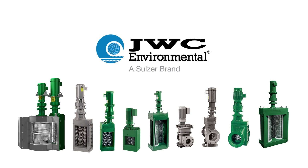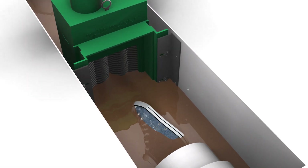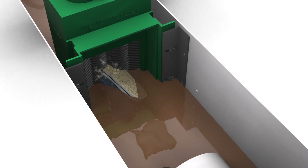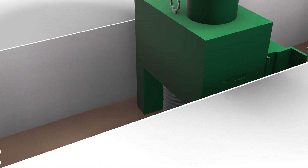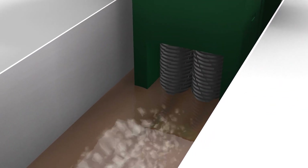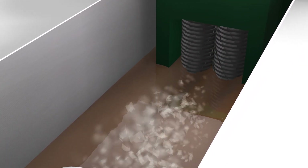JWC Muffin Monster Sewage Grinders can help. With over 45 years of shredding down troublesome solids that damage pumps, clog valves, and create overflows, we know how to keep things flowing. Our Muffin Monsters shred down debris into small particles that can be easily handled by typical sewage and ejector pumps.